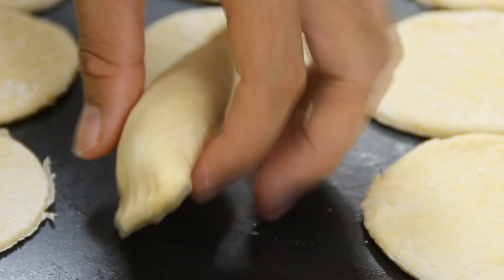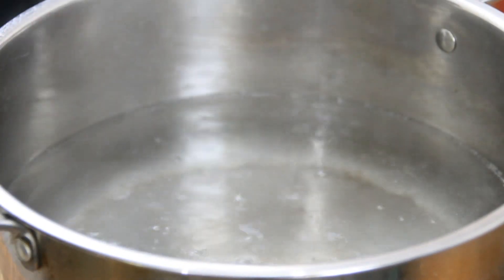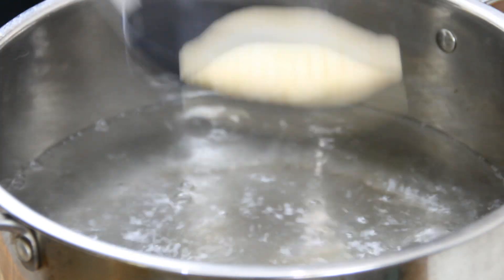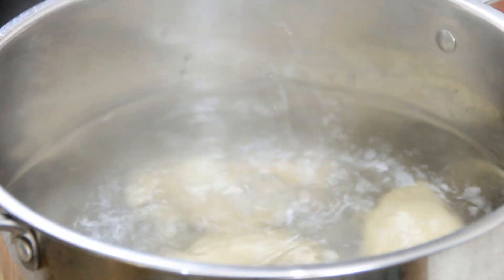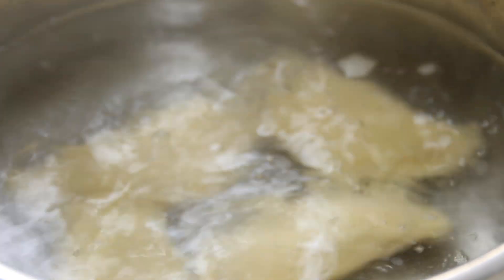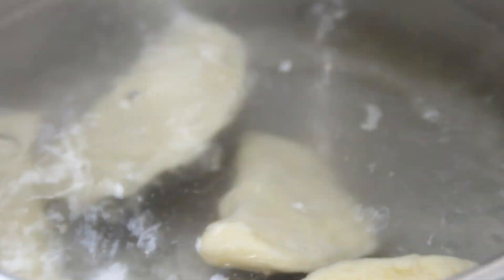Now bring a pot of water to a nice rolling boil, throw the pierogies in, and let them cook until they begin to float. This will take somewhere in the neighborhood of about four minutes. You're gonna want to do these in batches of about four to five.